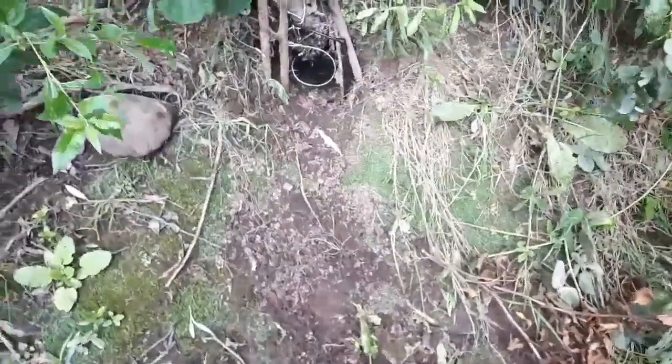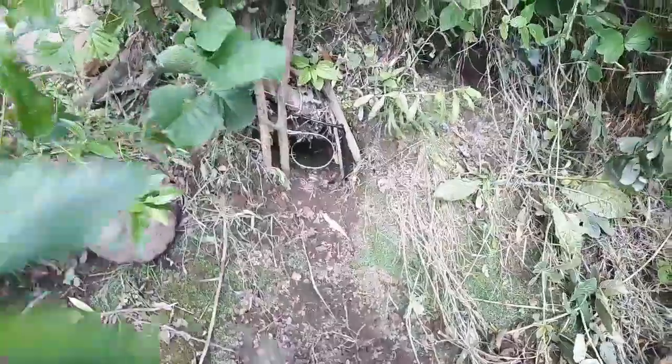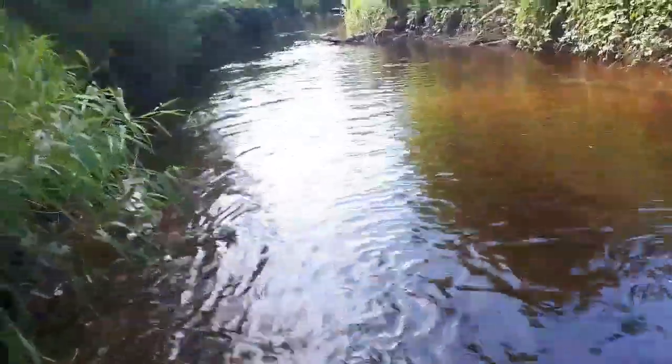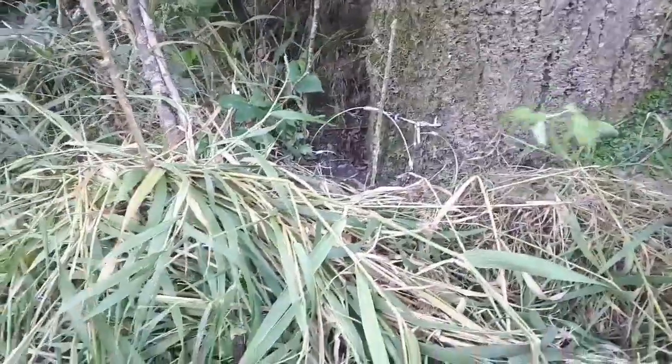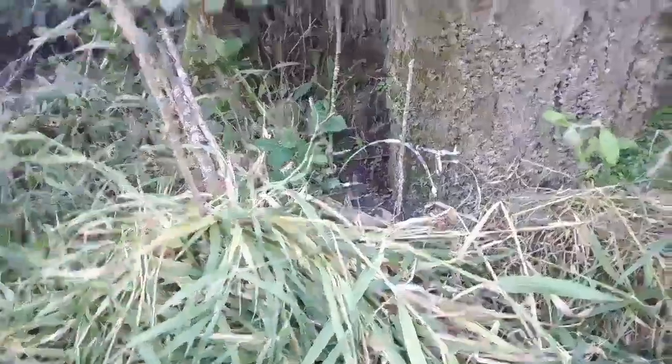Just reset that snare there. Actually, I'm going to make the loop a little bit smaller — it's a bit big. This one has been knocked as well, so I'll set that one back up again. So one more set today, and then hopefully tomorrow or the next day we'll get a bit of action.